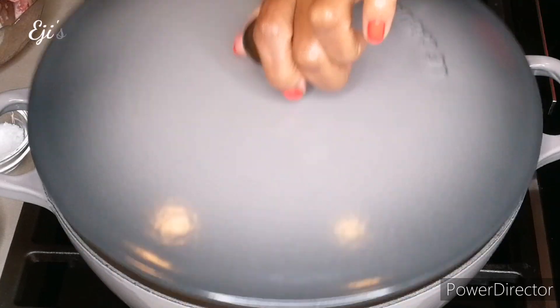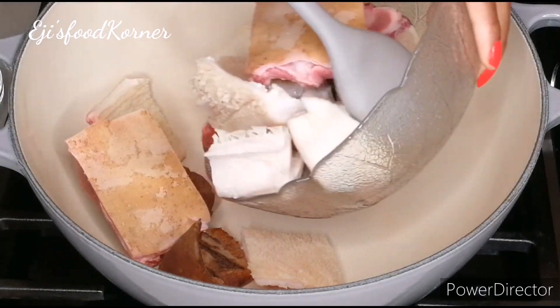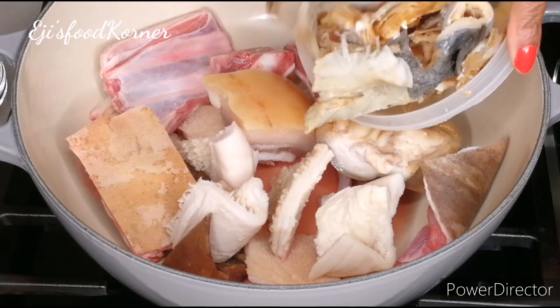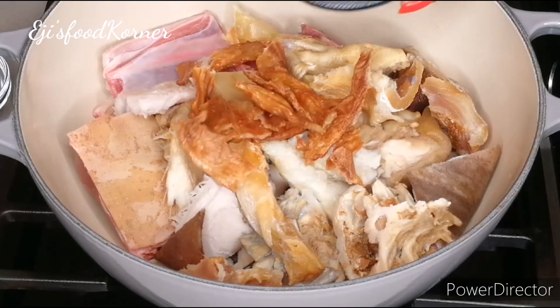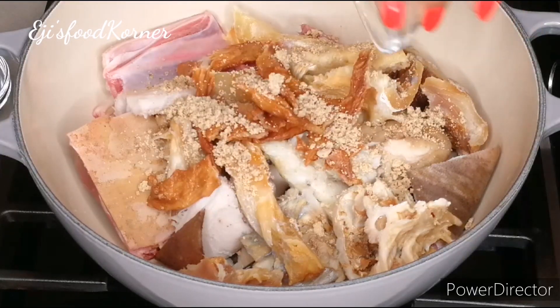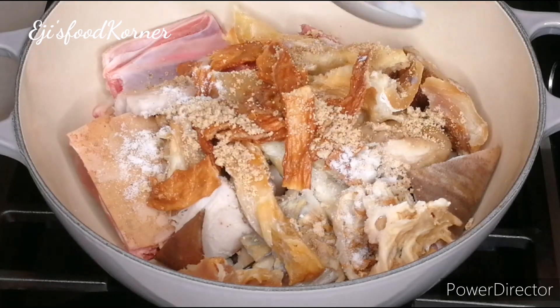At this time I'm going to be adding my already washed assorted meat into my pot. You can choose to use any proteins of your choice — I got goat meat, shaki, kpomo, and stock fish. Stock fish is very important in this recipe. I also added catfish fillet, and now I'm adding beef seasoning and salt.